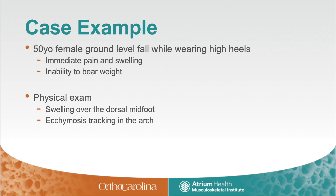The patient is a 50-year-old female that sustained a ground-level fall. She had immediate pain and inability to bear weight, and was found to have dorsal midfoot swelling and ecchymosis tracking into the plantar arch.